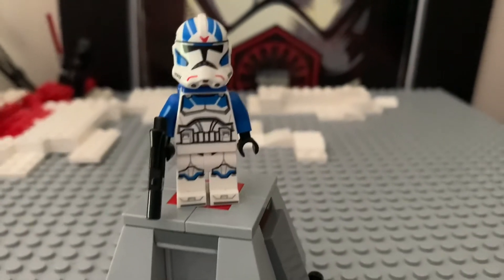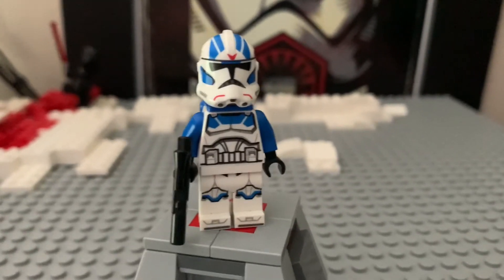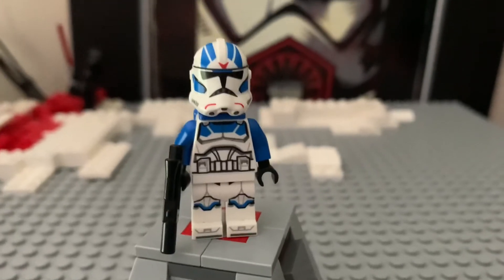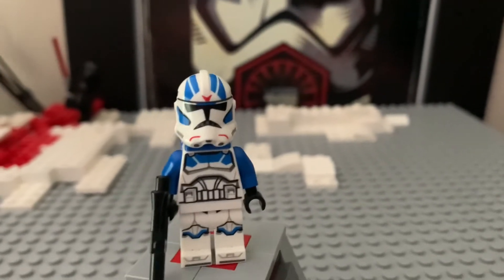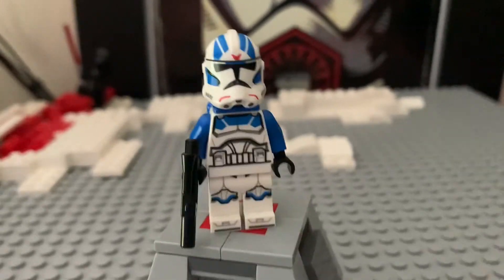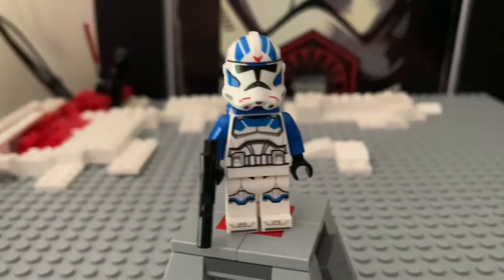Hey guys, welcome back to another review on the BND Bricks channel. Today I've got my review of the LEGO Star Wars 501st Legion Jet Trooper from the LEGO Star Wars 501st Legion Clone Troopers set, more aptly named the Battle Pack by the fans. So without further ado, let's get into the review.